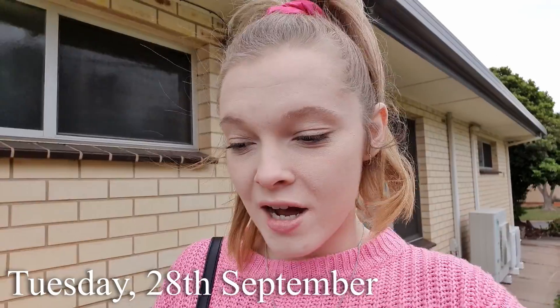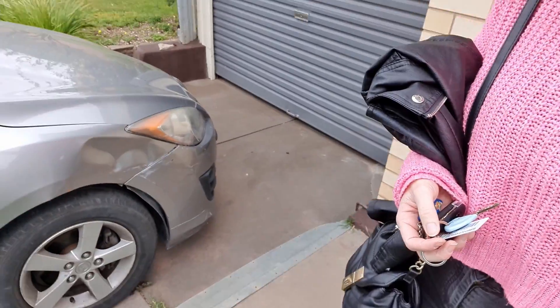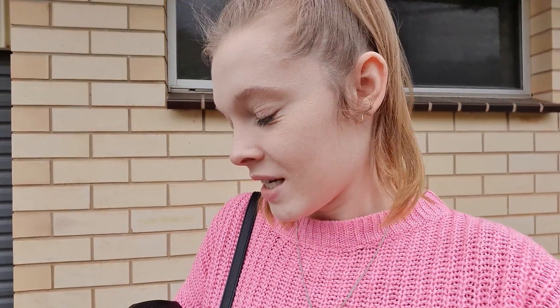Good morning, it's Tuesday and I am going off to drop off my car. So if you remember from a couple of weeks ago, I had a bit of a car accident and I've got a nice little dent in my car. So finally getting that organised and getting that fixed. Dropping that off today — I'll just show you that lovely side of my car. So we're going to go get that fixed and then Simon and I are going to go out for brunch.